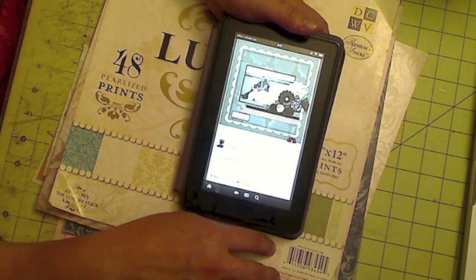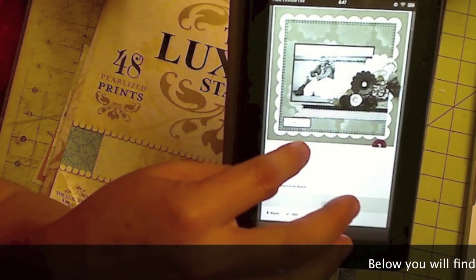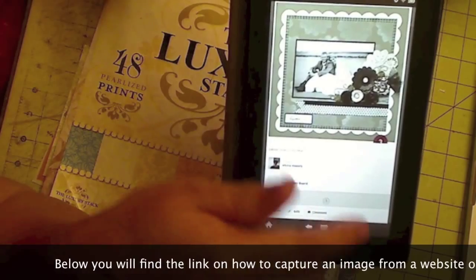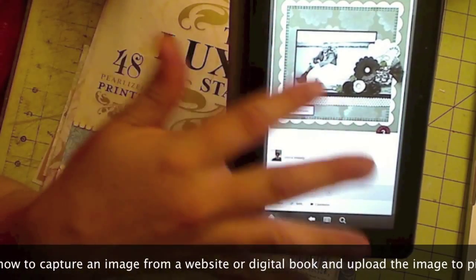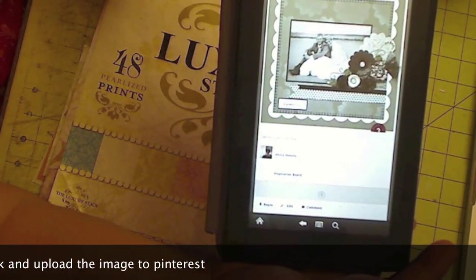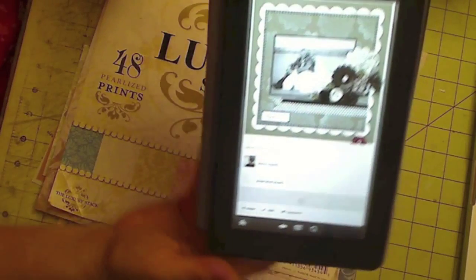Hi, this is Zafari from Scrappy Mania and today I'm going to create another layout. This is my inspiration — an image I captured, a screen capture from the digital book Close to My Heart. If you go to the Close to My Heart website, you can view the digital book, create an image of whatever layout you like, upload it on your Pinterest, and use it for future inspiration when you're ready to scrap.